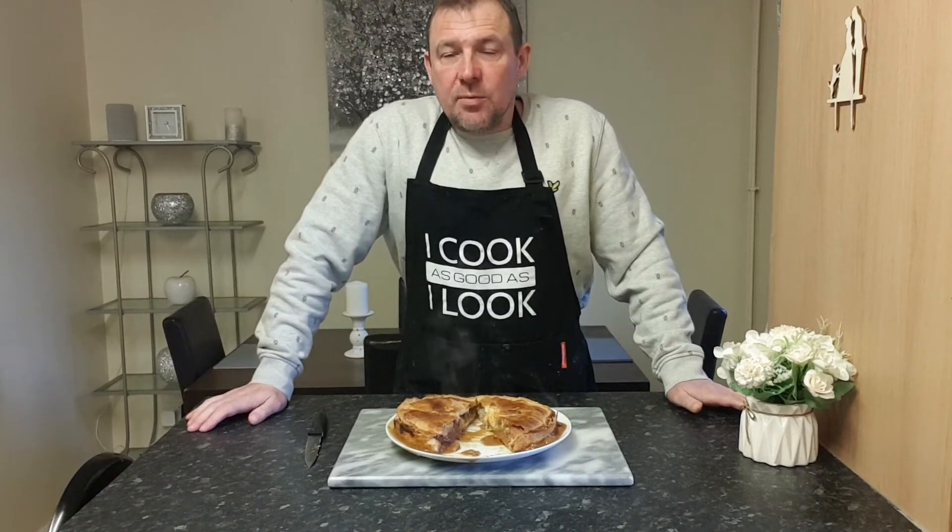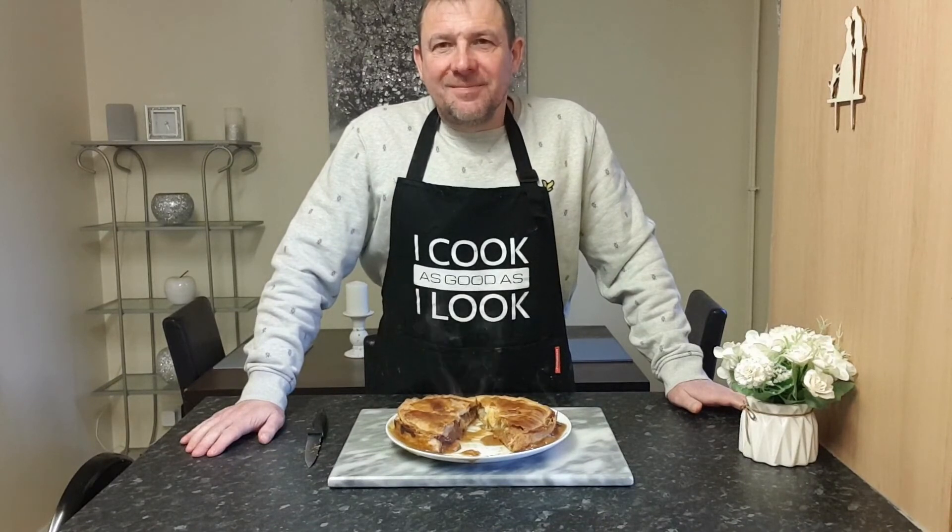So if you like that video and want to see more cooking videos, like, subscribe and I'll see you in the next one. Thanks for watching.